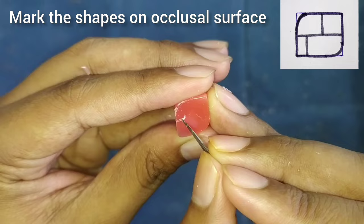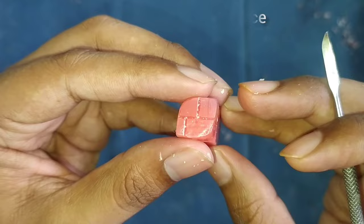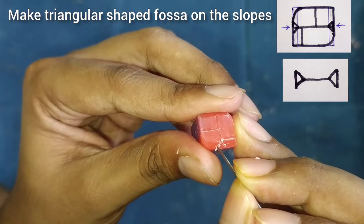After this, we will do the marking for the cusps. Divide the surface as shown in the figure. After this, we will make the slopes on the mesial and distal corners, as shown in the figure.